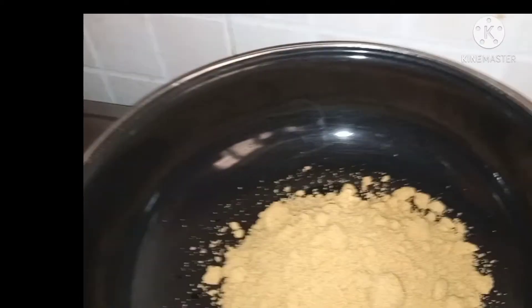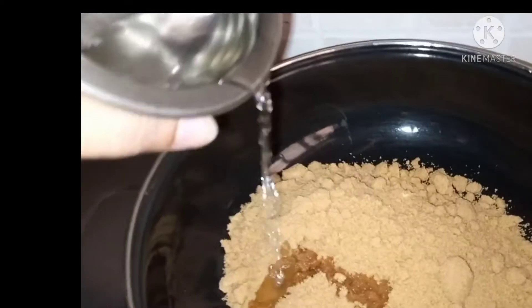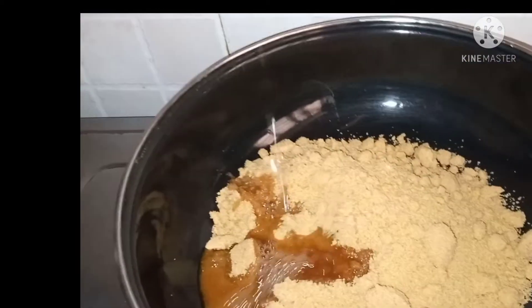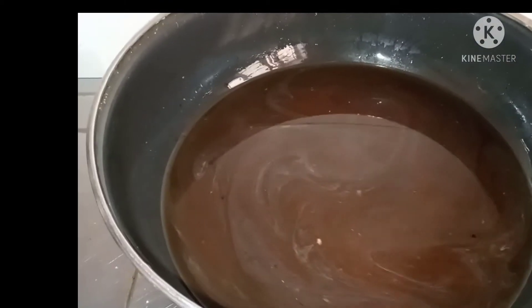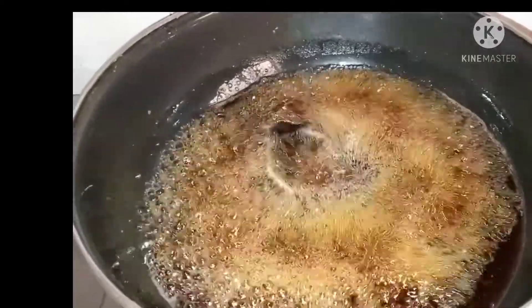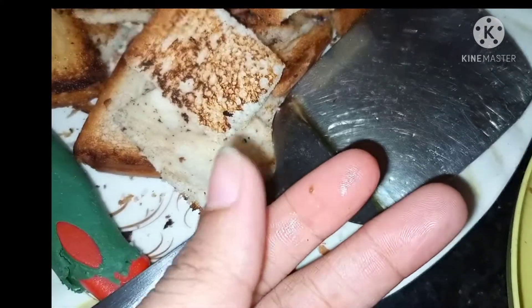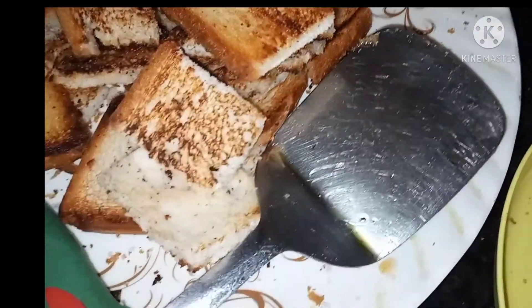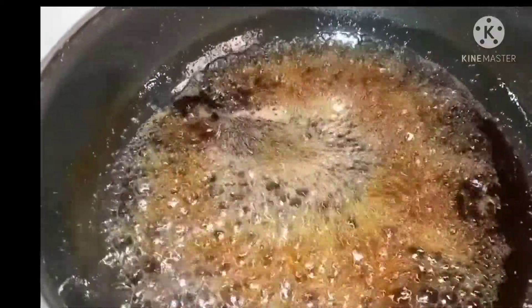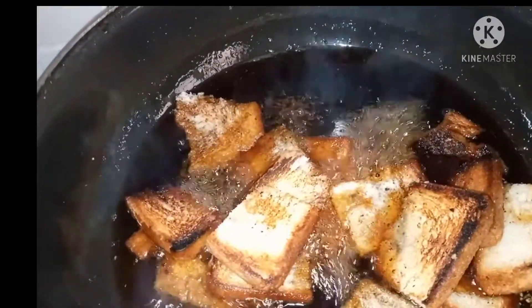I am going to cut the bread into 2 cups. Then take a deep soup pan and cut them as a plate, using the Jilaba to break the whole bowl.